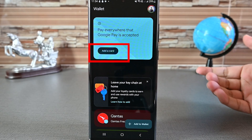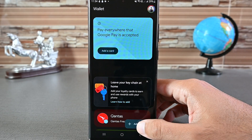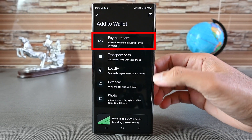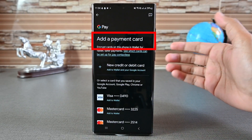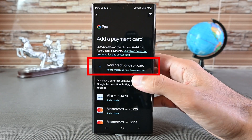We can add a card by clicking the 'Add a Card' button or clicking the 'Add to Wallet' button. Here, tap 'Payment Cards.' If you have added a card to Wallet before or to your Google account, you'll see it here. I'm just going to tap the 'New Card' option.